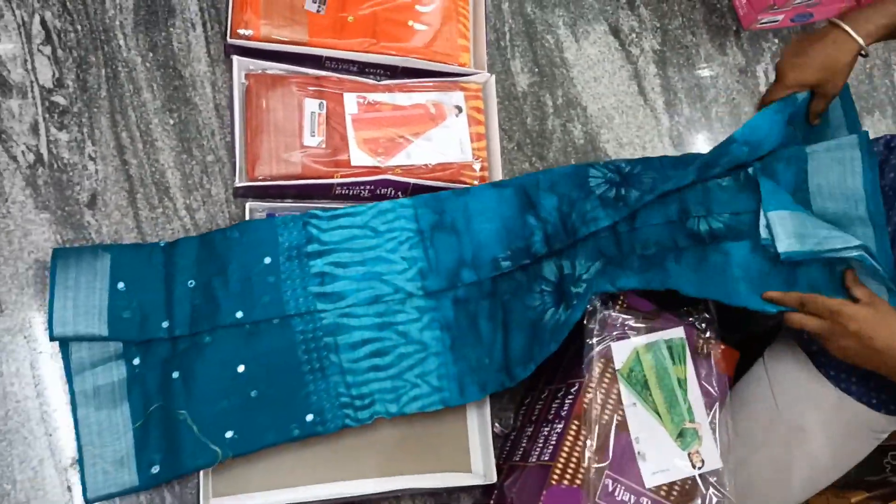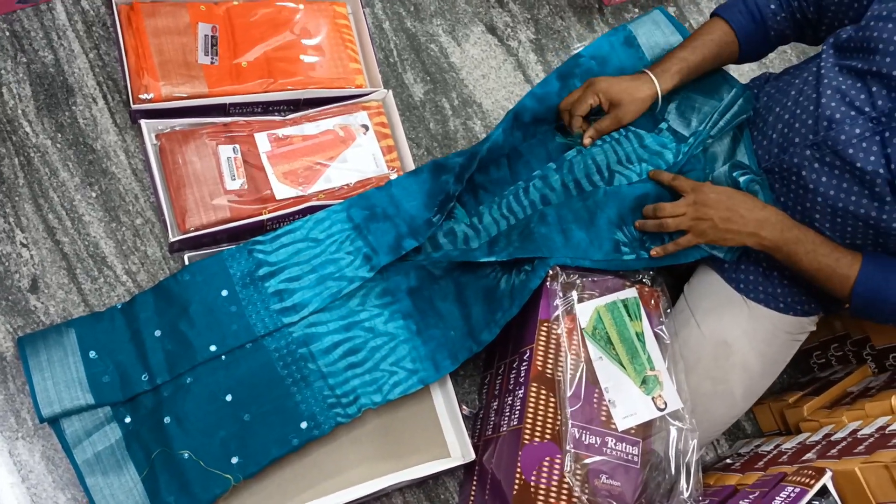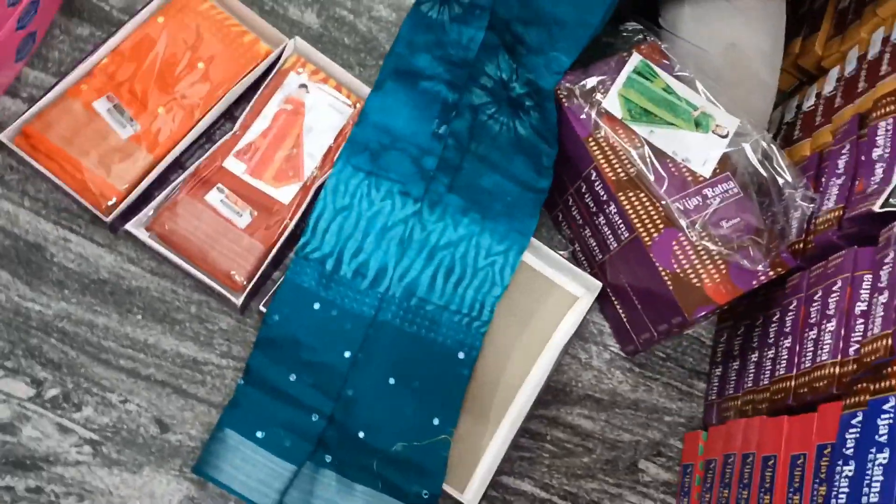Do you have that one dress? Let's do this one process. There is a lot of flowers, but there is a lot of work on it. Okay, sir. Cotton cherry, cotton cherry, silver cherry.